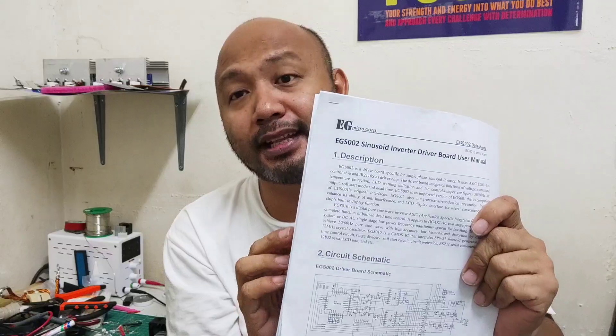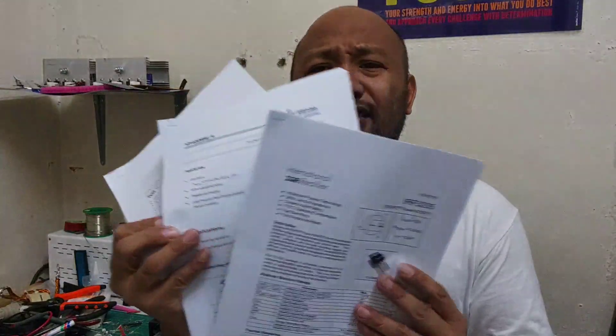Yung nanginiginig mong diagram, nandiyan po sa baba sa description box. Pinindarin ko po siya — mas madaling intindihin, mas madaling basahin. Pati po yung mga MOSFET na kakailanganin. Tumimili po ako ng pasang-pasang mga data sheet ng magandang MOSFET na gamitin. Napiligram po yung mabuting specs.